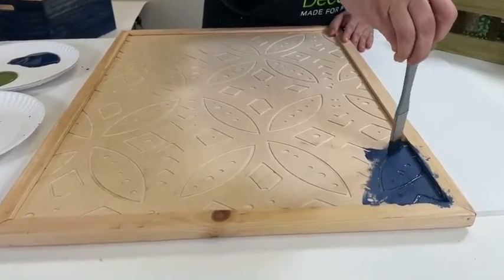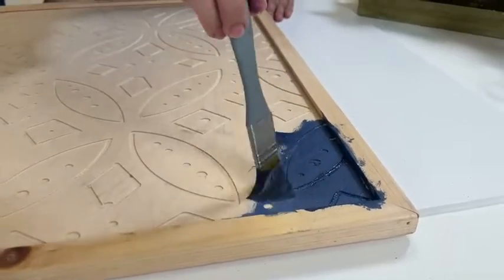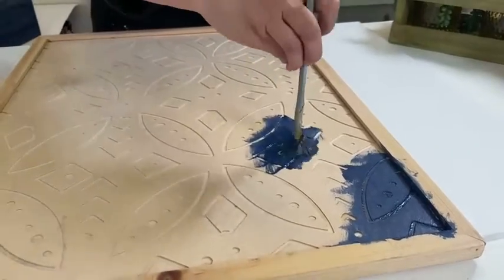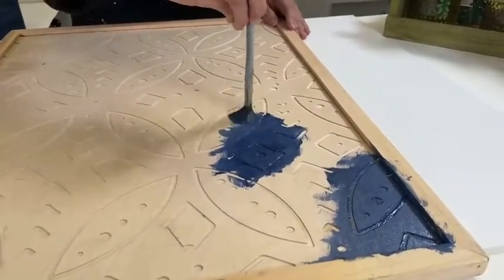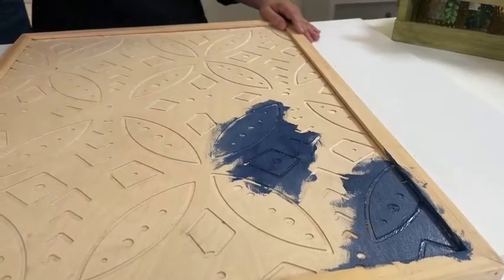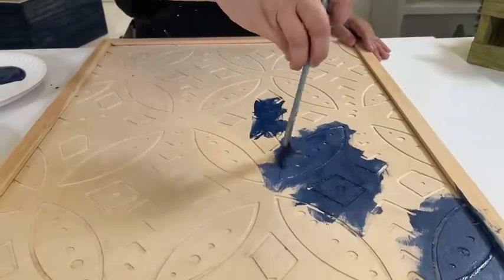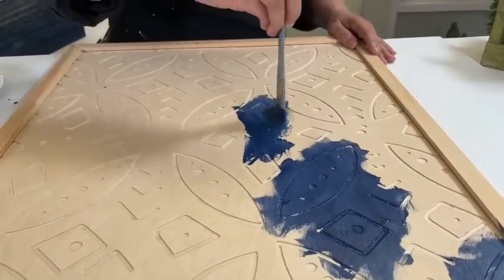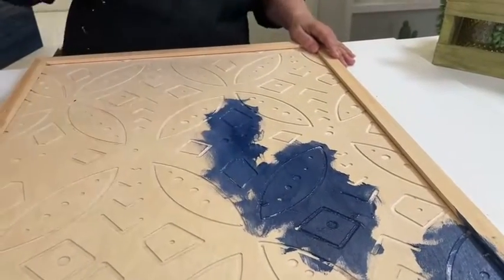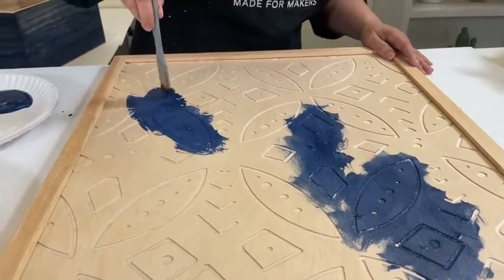I'm using my brush almost straight up and down to get into all of that design that's recessed there. I'm just going to sort of hop over here. What I really like about this is you can create a really beautiful work of art fairly quickly. And you could do this in all one color, but I think it's a lot more fun and a lot more interesting to do two different colors. I'm not being very careful on where I place the colors — it's extremely random.